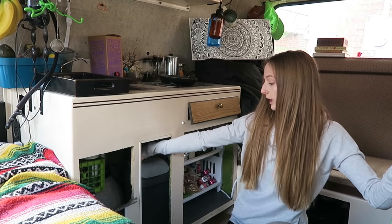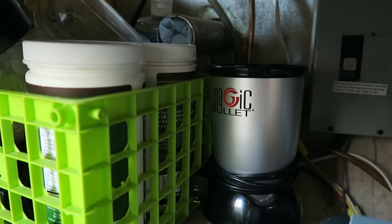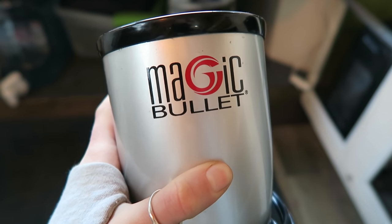We've got a mini trash can right down here. Something we use every day is our magic bullet — it's totally a lifesaver in here. I make bulletproof coffee in this, we make smoothies, hummus, all kinds of stuff.